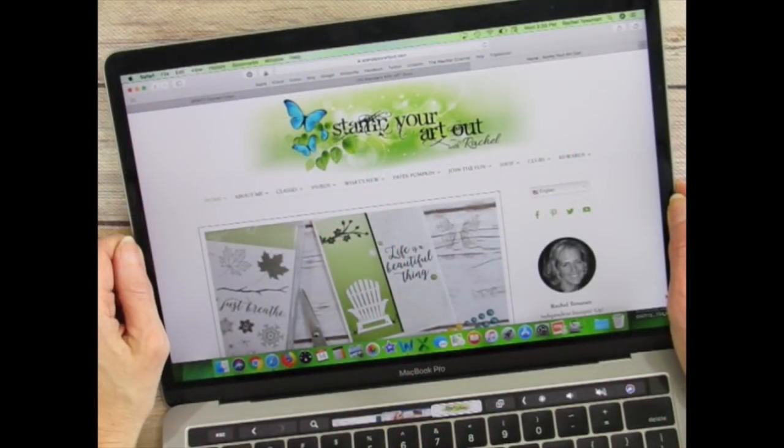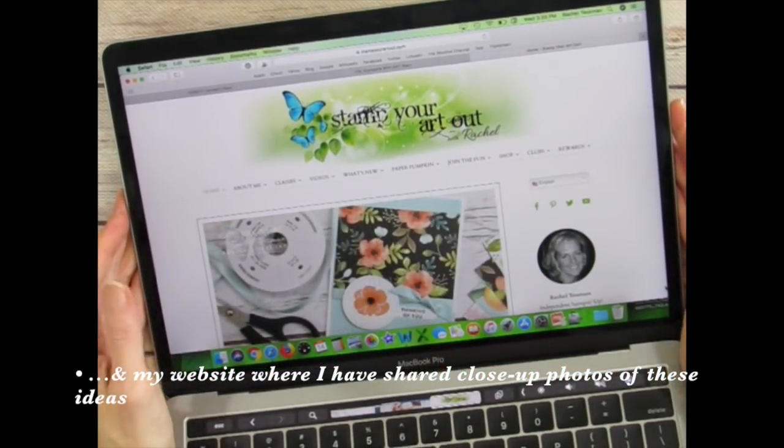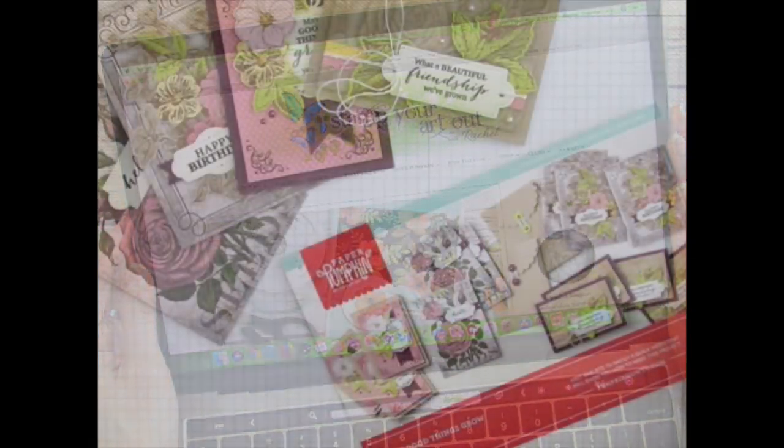If you're watching my video on YouTube, you can also click on the link below that will lead you to my website where I've shared close-up photos of what I'll be sharing today. Let's get started.